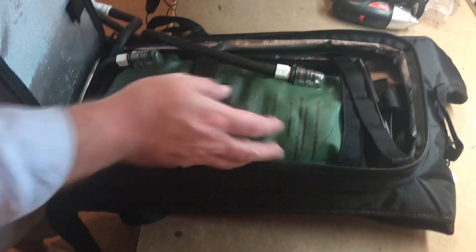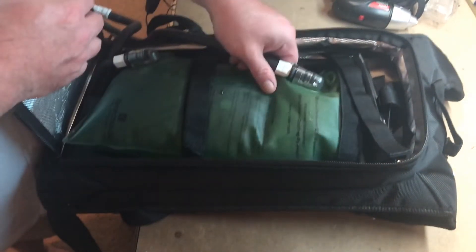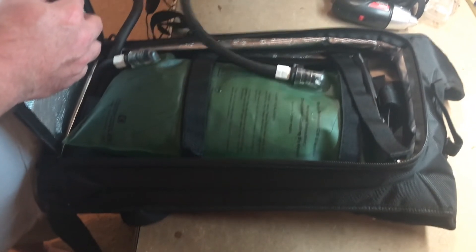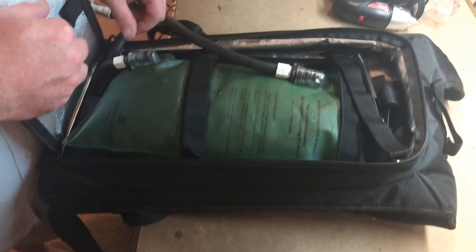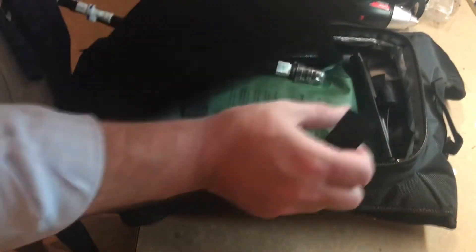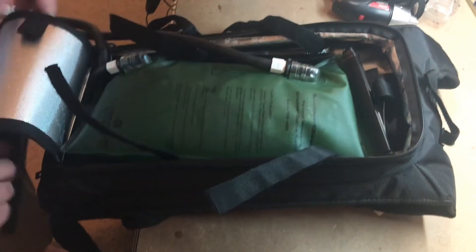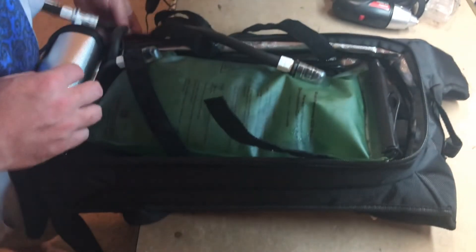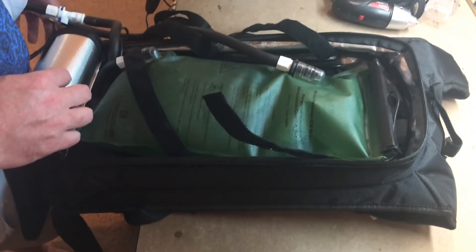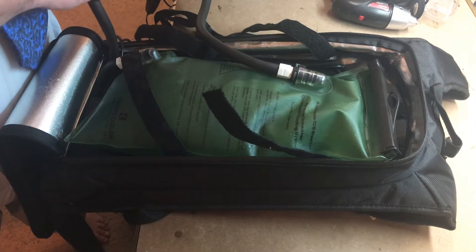I'll zip this guy. As you can see, we've got our water bladder in there. You can feel now it's pretty much at the end of its coolness — it's definitely not room temperature, but it's not cool-cool by any means. So one of these is the return tube and one of these is the feed tube for that bladder. This just comes and hooks in here. There's a little Velcro cover for it, and then it attaches up here with Velcro — and voila. I'm going to go ahead and turn it off, and I hope that when I unclip here, I'm not going to be draining water all over the place.